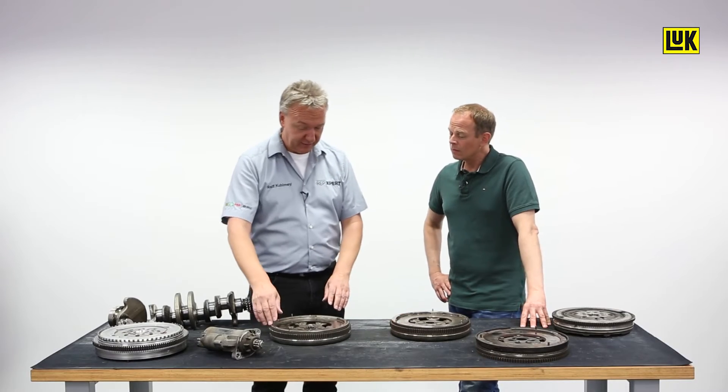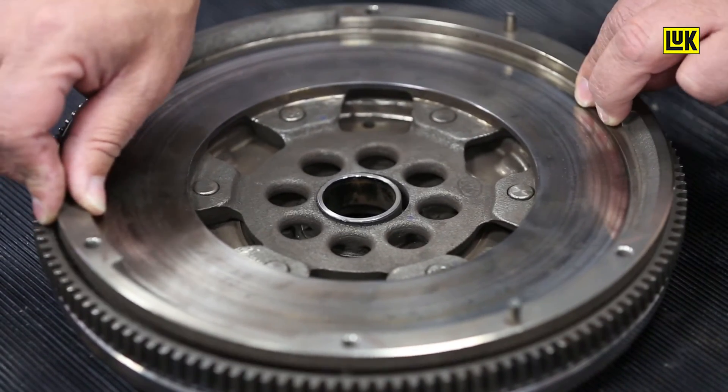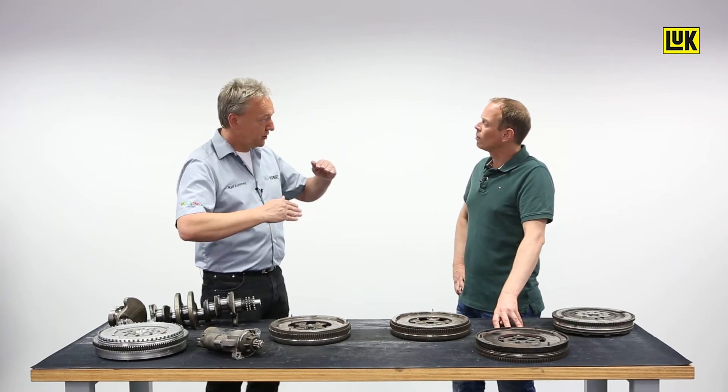We can see another damage pattern in this flywheel. The secondary mass has been displaced, which means that the bearing is totally worn out. It has been caused by misalignment. When aligned correctly, the crankshaft and the gearbox shaft have to be in line. Whenever we have a geometrical deviation in parallelism or axially, the material is overloaded with each crankshaft rotation and it clearly wears out a lot faster.